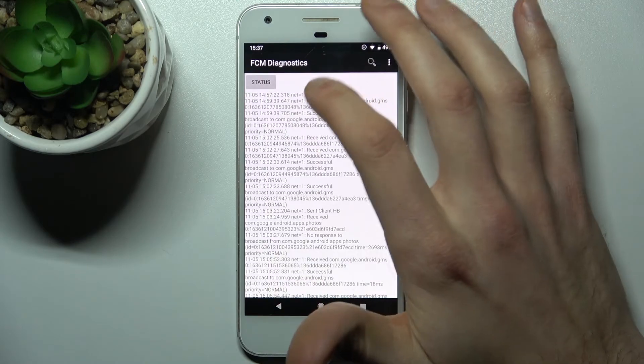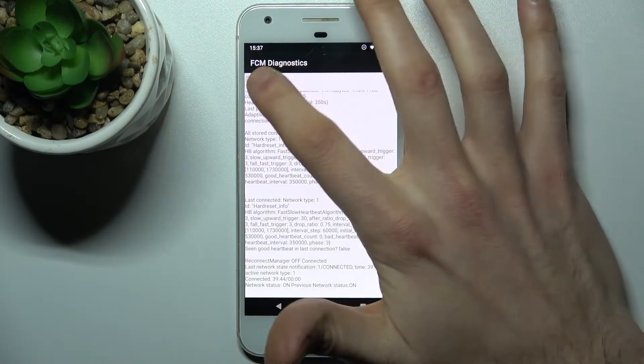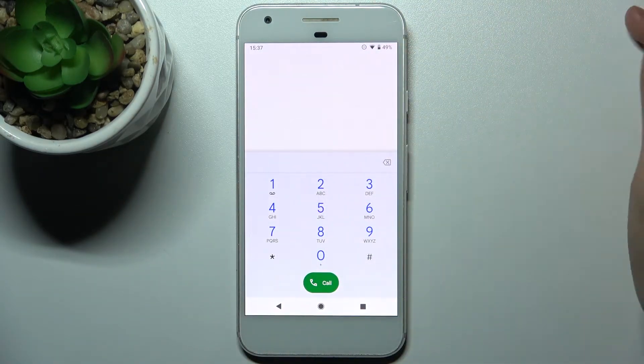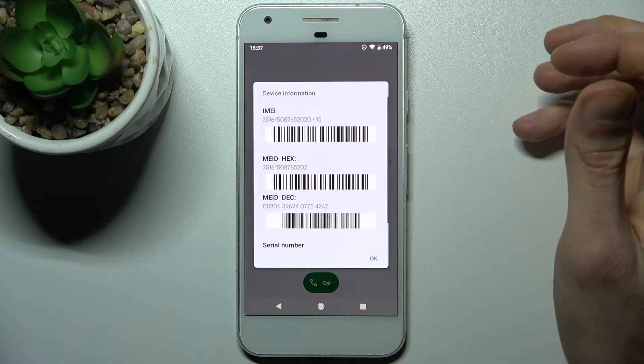This is the FCM Diagnostics menu, where you can view a lot of different information about your connection, including your Wi-Fi connection. The last code for today will be: asterisk pound zero six pound — this is the code which displays your IMEI ID codes and also your serial number.